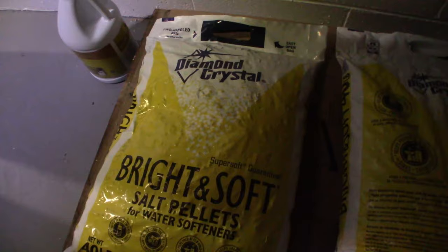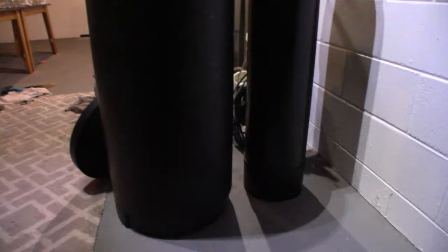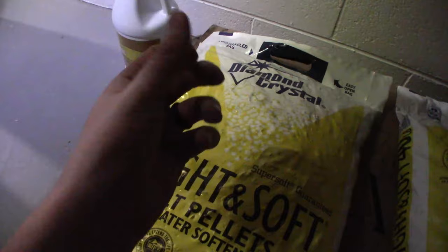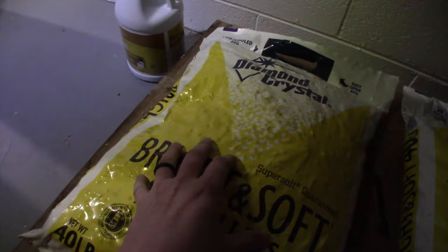The reason I'm using pellets as opposed to crystals is that crystals sometimes have a tendency to form what is called a bridge. There will be an open space at the bottom and a layer of salt on top. When a bridge occurs and you look through the top of the tank, you see salt and assume it must be functioning properly. But if it forms a bridge and washes out the salt below it, every time this fills up with water to regenerate it's not getting any salt mixed in — your system's not functioning as it should. You essentially don't have a water softener anymore. These pellets are specially designed to prevent bridging; the way they fit together allows them to slip and slide past each other as opposed to interlocking like crystals do.